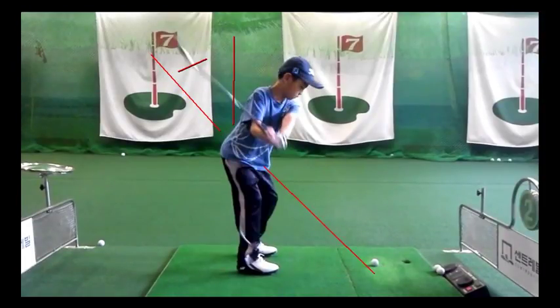You can see at that point, if I just remove the lines, this line is actually matching his original address position, and that's a key reference point.